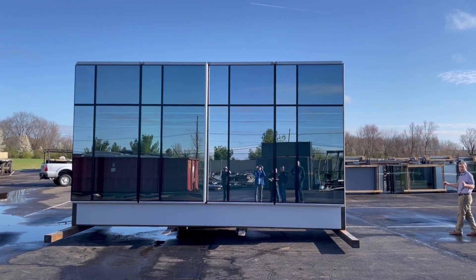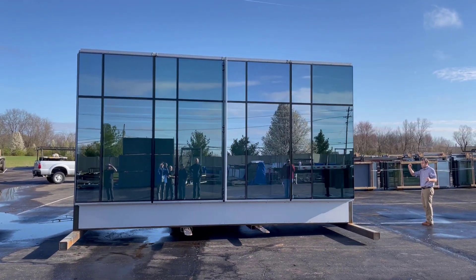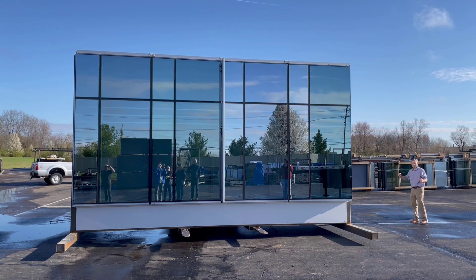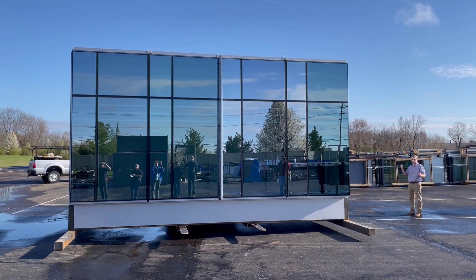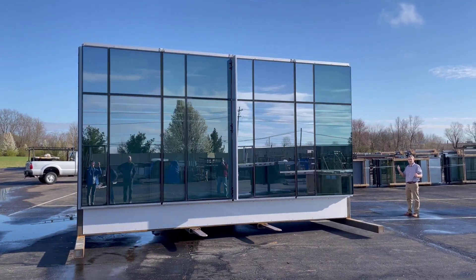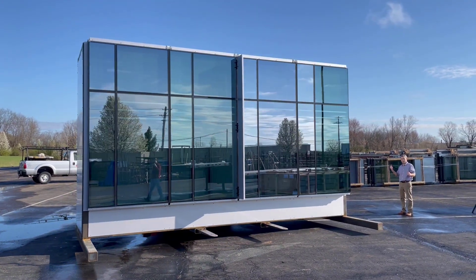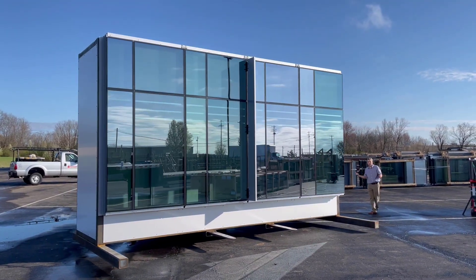Let's go with the next slide. Keep going. Keep going. Yeah — I can see the shadow box.